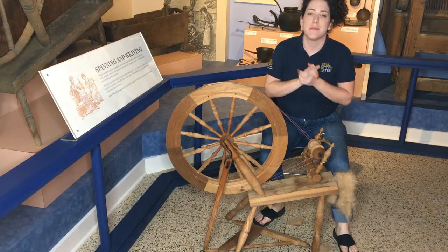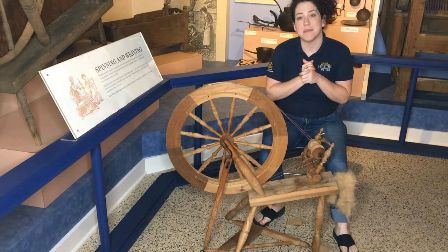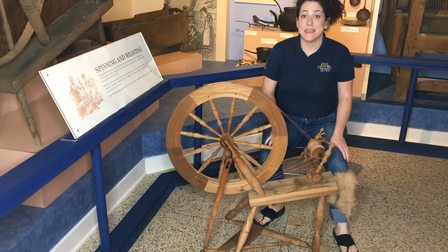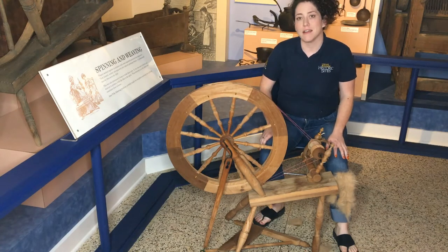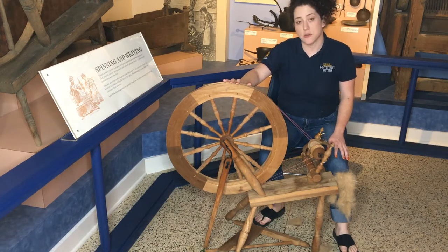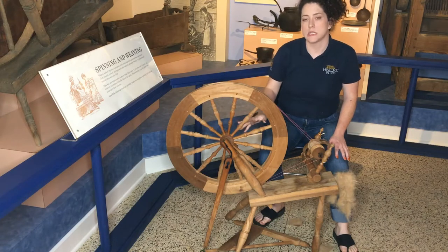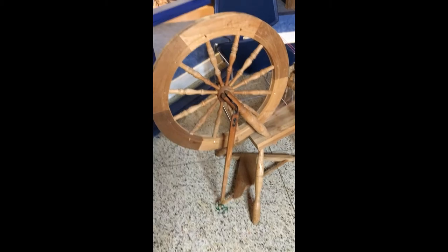Hi, welcome back to another Maker Monday video. My name is Kate and I am here at the President James K. Polk State Historic Site in the museum, in our exhibit next to our section about spinning and weaving, which is appropriate for today's discussion of how to make yarn using the treadle wheel. First we'll take a look at some of the main parts and then we'll get into some spinning.